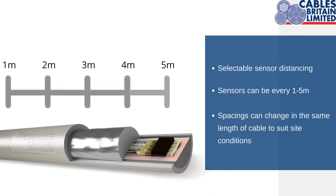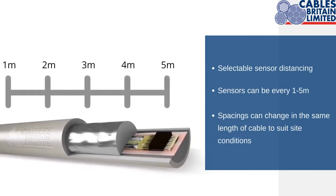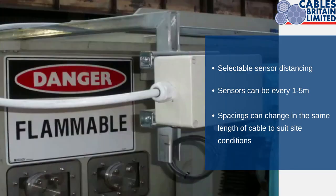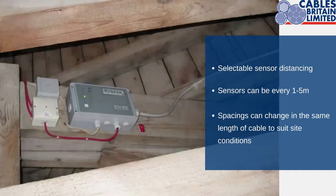The distance between each heat sensor is freely selectable. You can choose between 1, 2, 3, 4 and 5 meter spacing. For example, if there's an area where you require condensed monitoring, you can select a heat sensor every 1 meter across the cable. And for areas that are not as critical, you can select a sensor every 5 meters.